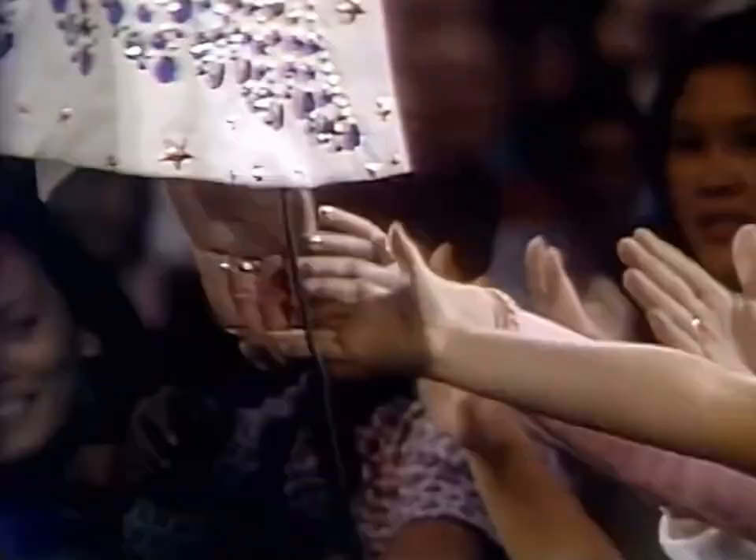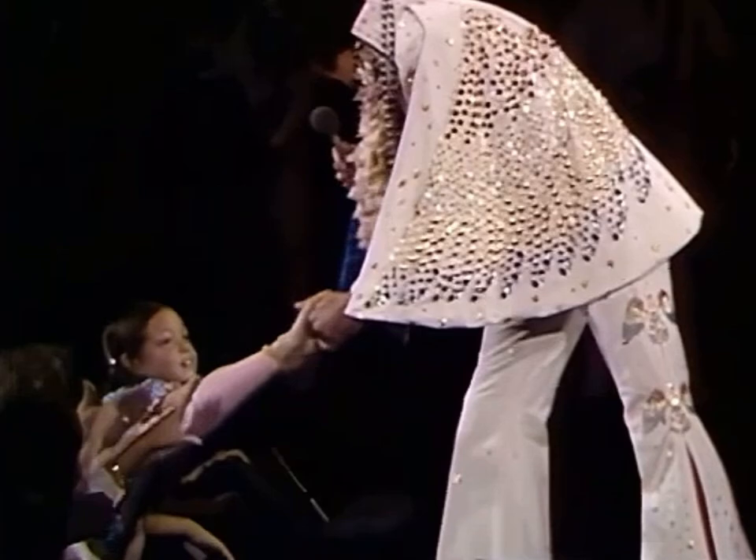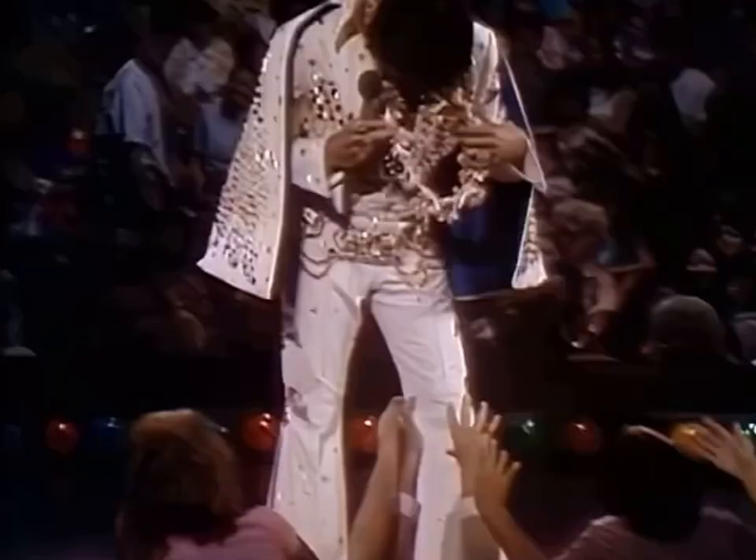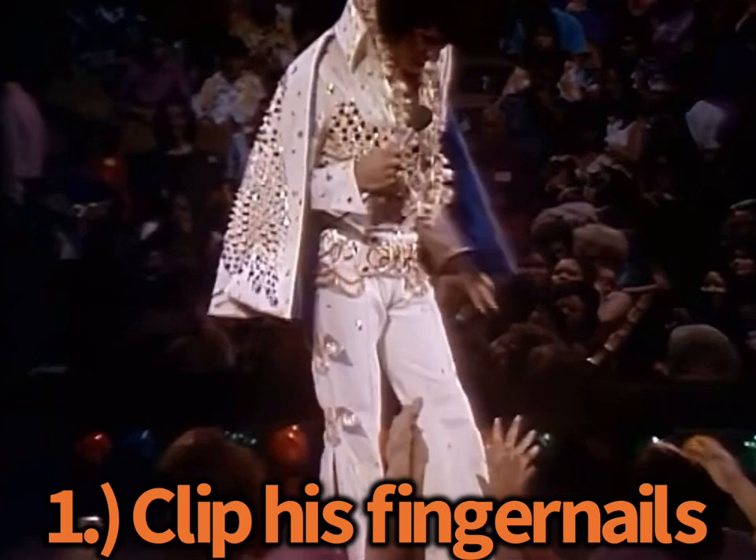You couldn't tell, really, until you see this footage. This is when I first realized it. Look closely as I play this in slow-mo. See that there? Let me play it again in case you missed it. Pretty long, huh? I noticed that a long time ago.